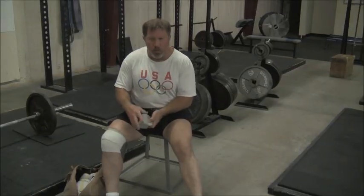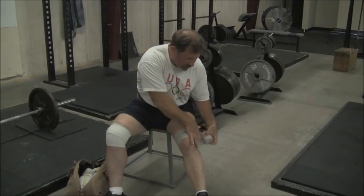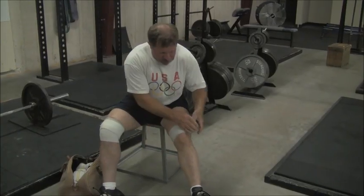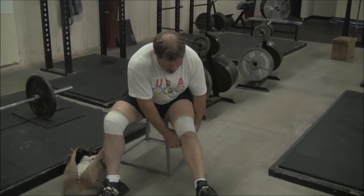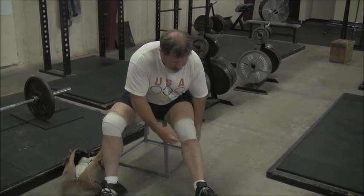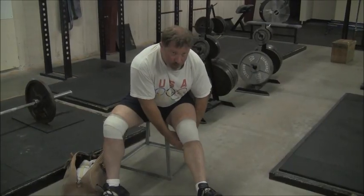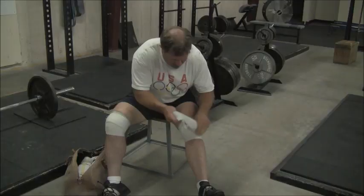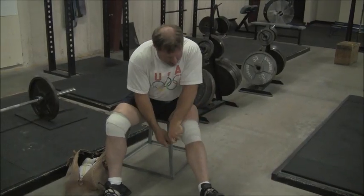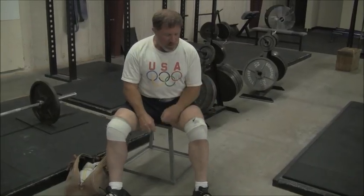Now the other side. Once again, we wrap medially across the top of the patella. I take a wrap across the top, then again, then cover half of the wrap, then cover half again. Now I'm at the bottom of the knee. On this side I've got a little bit of extra material — I'll leave it across the top because this knee is a little skinnier than the other one due to less scar tissue. And that's my knee wrap job.